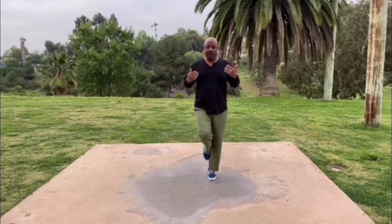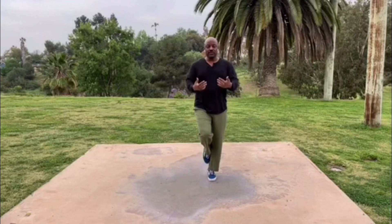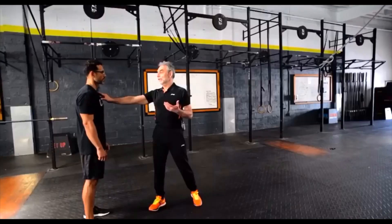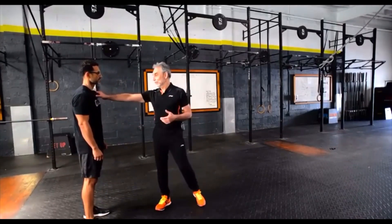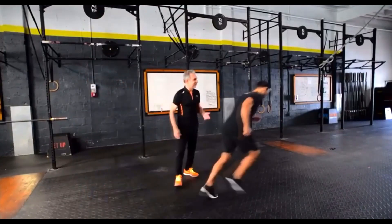Let me talk about the concept of falling. In Dr. Romanov's pose method, he goes through the three pillars of pose, fall, and then pull. We're supposed to find this pose and then fall forward using the force of gravity — not using the force of our muscles — and then pull the support leg up and replace it with the new leg. As we cycle through this, we're able to run, and the faster we fall, the faster we run. At no point do we need to push off the ground — that is the explicit assertion of the pose method. So we don't need to use our muscular force.